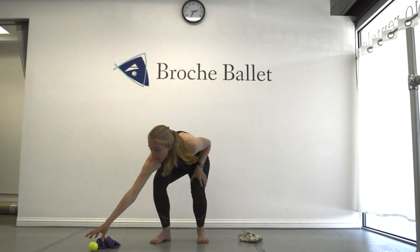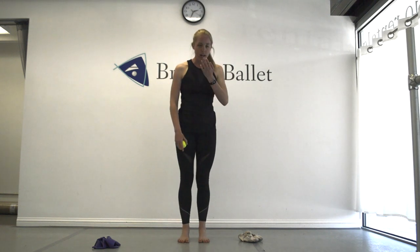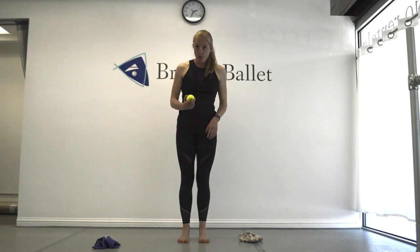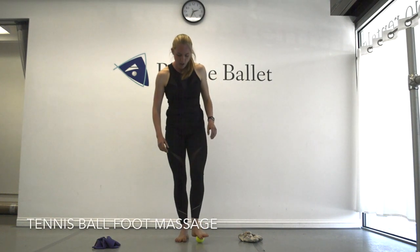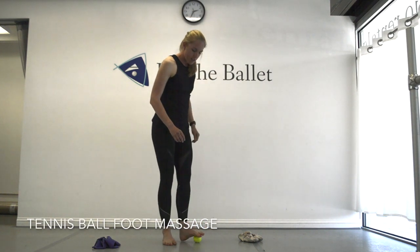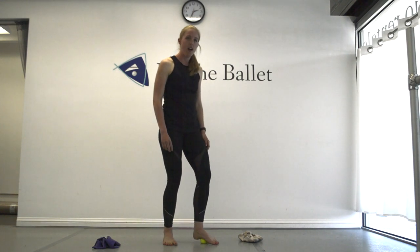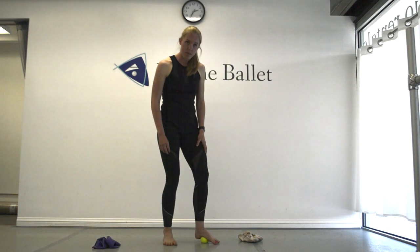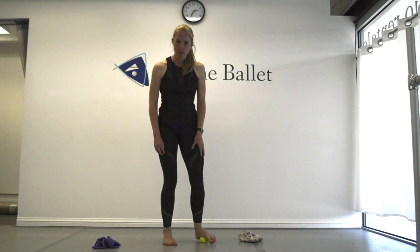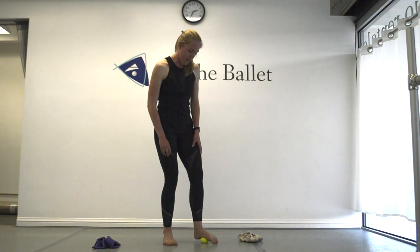The last exercise uses a tennis ball — a great tool for ankle strength. First, put it on the ground and step on it to massage the tendons on the bottom of your feet. Push the whole arch of your foot into it and give it a good massage to release the tendons under there. This helps with your arch as well as the general strength of that foot.